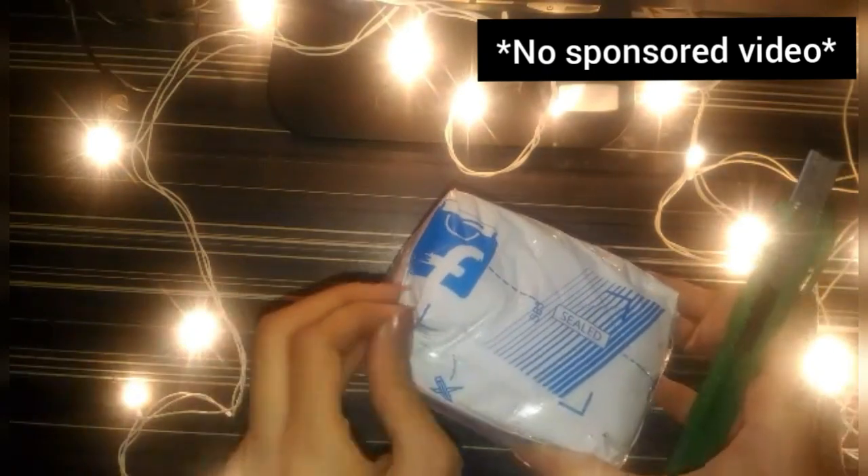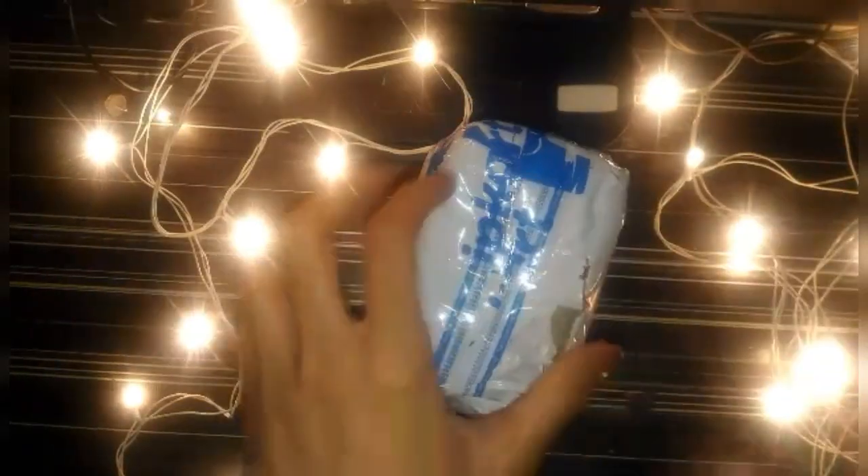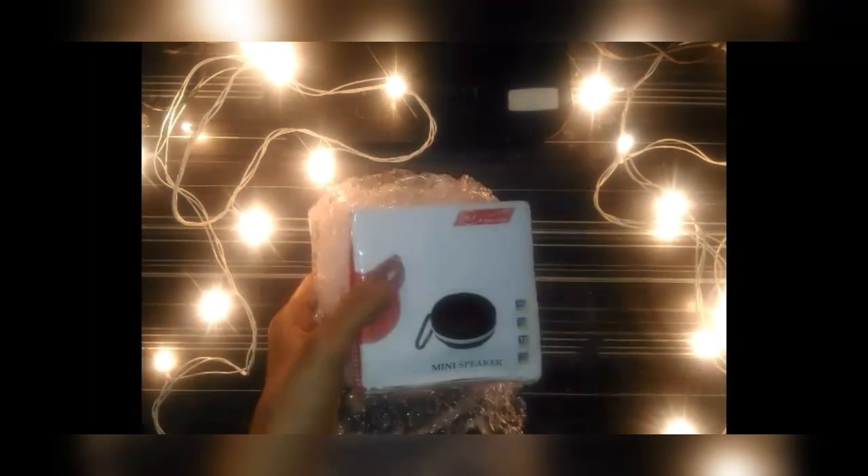This is the packaging I received the product from Flipkart — good packaging. This is the inner bubble wrap packaging so the product doesn't get damaged, and this is the box inside which we have our Bluetooth speaker.